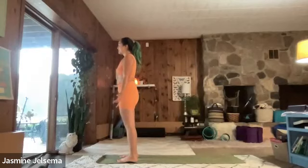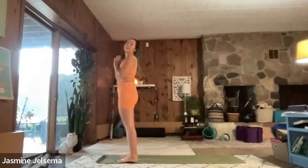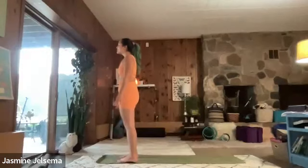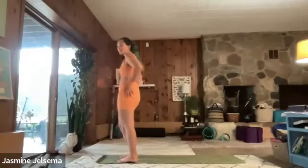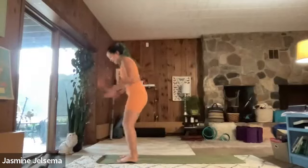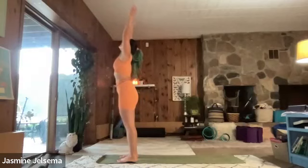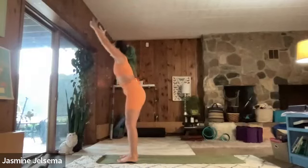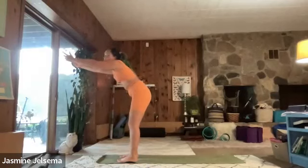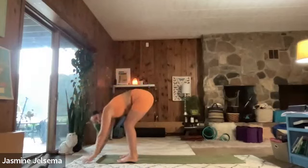Being here in this moment and giving thanks to ourselves for taking the time to be on the mat. We're going to do some salutation and then we're going to end with pigeon to focus on our hips and that root chakra. I'm really feeling the need to grow today. So let's inhale, arms up. And then exhale, keep your bottom body where it is and feel as though your arms are being pulled forward and then down.